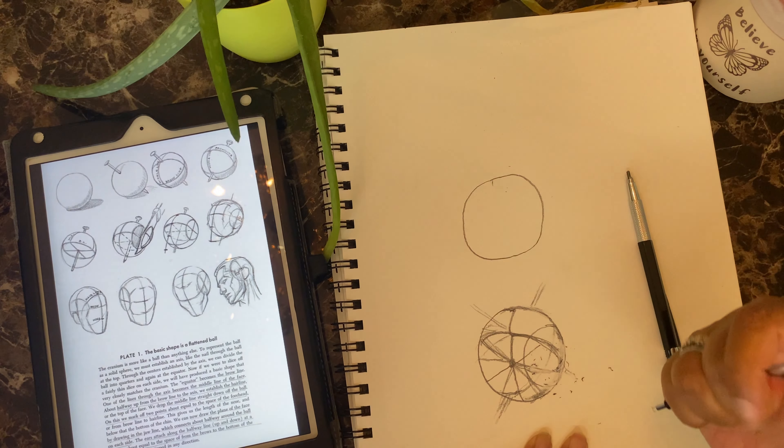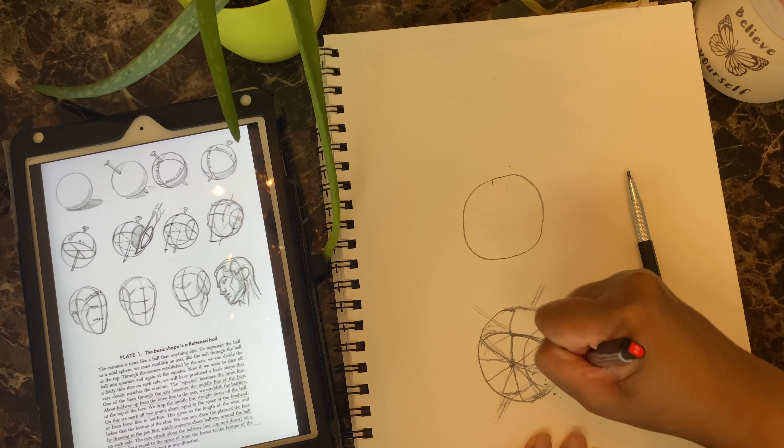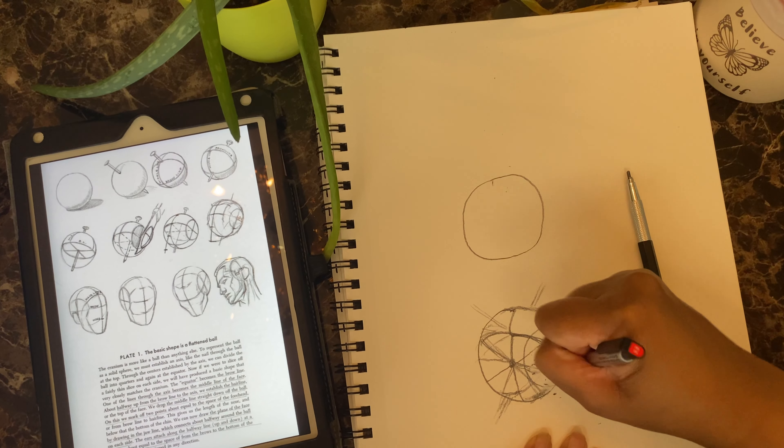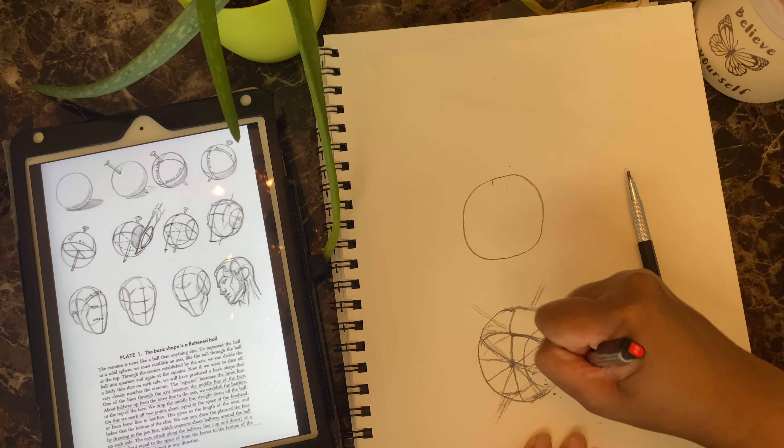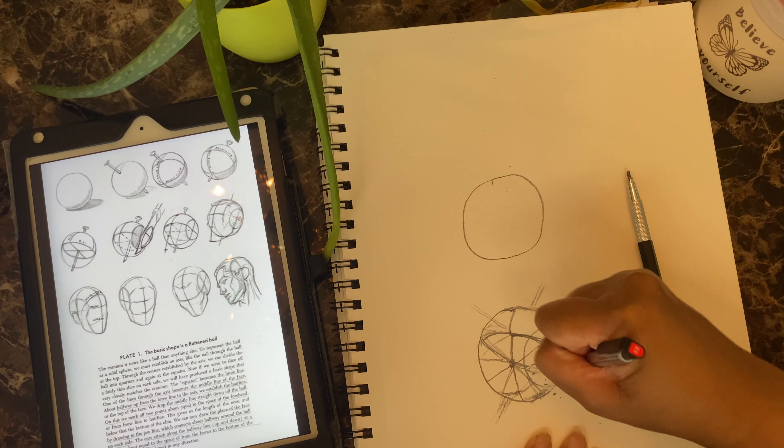I might try some different authors — I probably will — to see which one I can learn best from. Sometimes it just depends on how you learn. This part is kind of like cutting the head through. I'm not sure where my larger eraser is — it's somewhere around here. This small one is more for fine erasing. Okay, let's try to go in there like that.